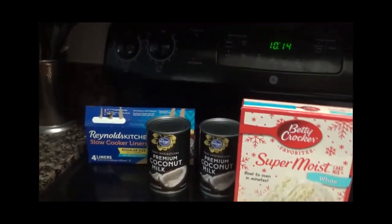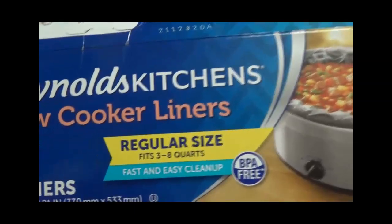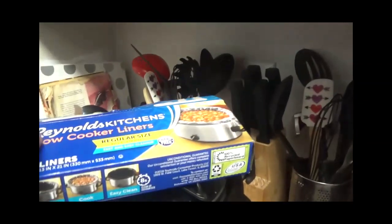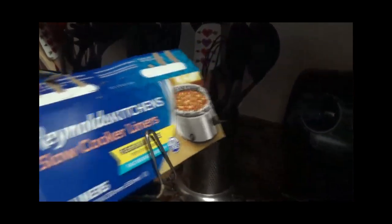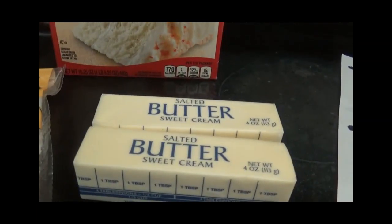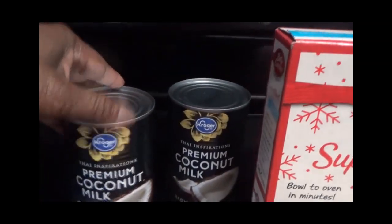Let's get started. I have my instructions here and all the ingredients. First I'm going to line my crockpot with a slow cooker liner because it makes cleanup so easy. I forgot to do it last time and had to soak the crockpot. Here are the four ingredients: butter, seven ounces of sweetened flaked coconut, two cans of premium coconut milk, and a white cake mix by Betty Crocker or whatever brand you prefer.